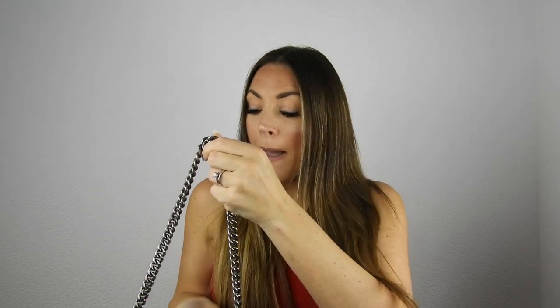This bag has a chain and the chain is not that long, so you can wear it on the side like this, or do it smaller and wear it this way. You can also wear it crossbody, but it sits very high, so it's not for everyone. I sometimes use it crossbody but I think wearing it on the side looks more classy and fits better.